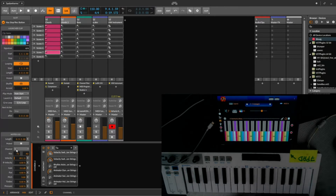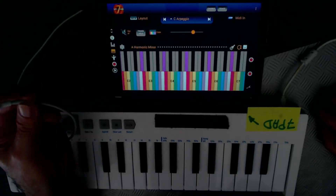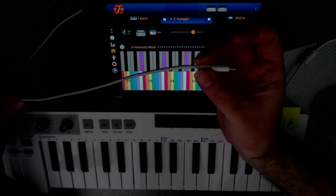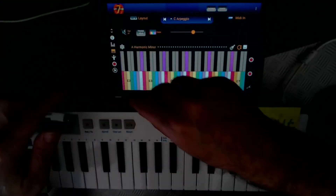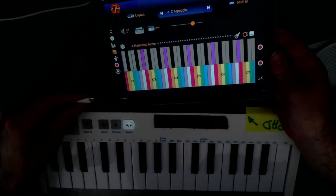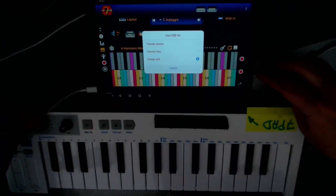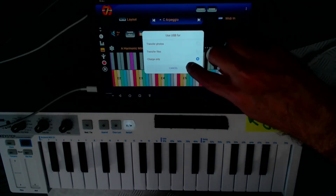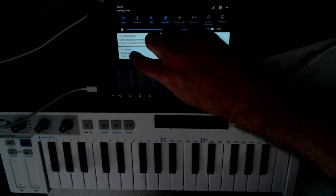I'll show you briefly how to connect your plug-ins, synths, or whatever to have good sound. The easiest way is to plug it with the normal charging cable here — plug one part to the PC and the other to the device. As you can see, it asks for different options. You need to select the MIDI input function for this to work.